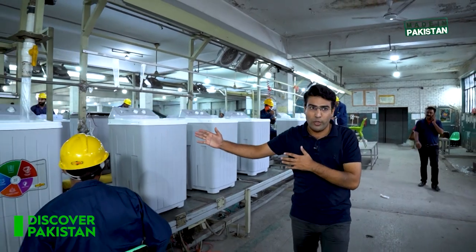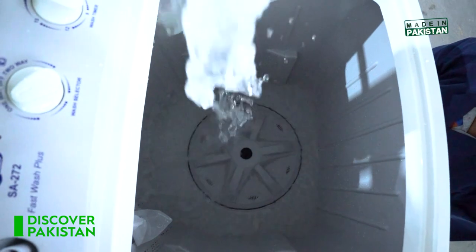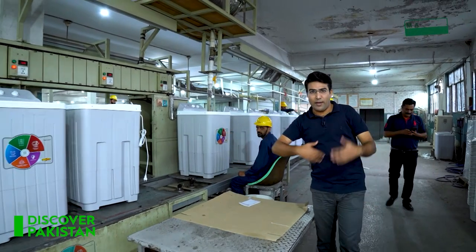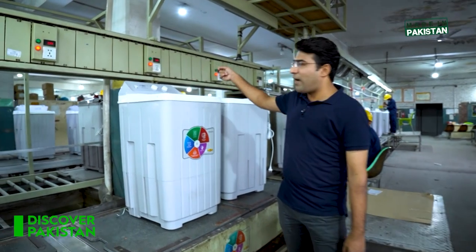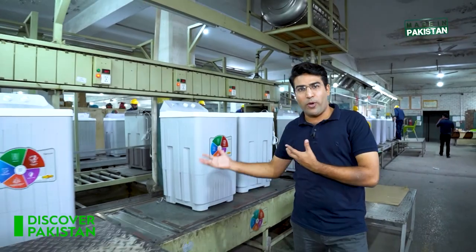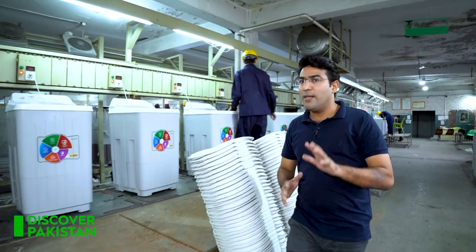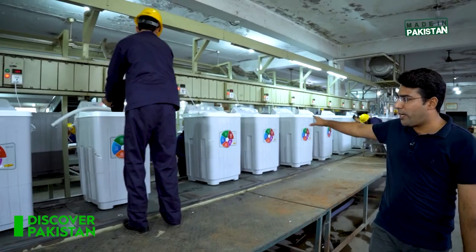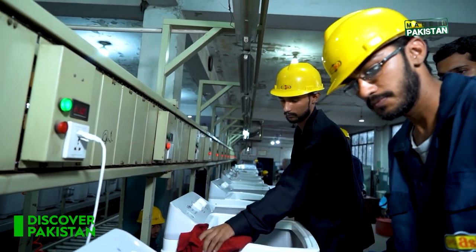There is a water test here. You can see that water is going to be added. You can see the electric panel is being operated and emptying. This will be added to the water test. The electric panels and electric wires are checked. The machine is removed and looked at. It is tested for both water and electrical functions. Then it is cleaned from clothes, and dried.